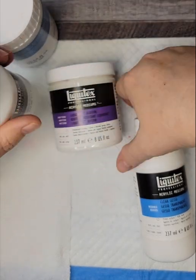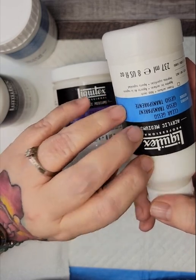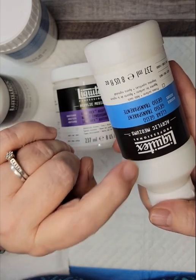If you watched my last video, you will see that I was — I talked a little bit about the — not Genesis, I'm sorry — about the Liquitex Clear Gesso.